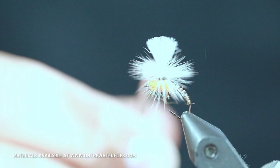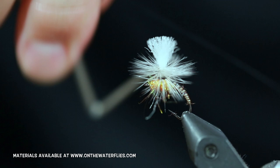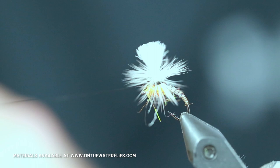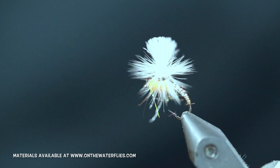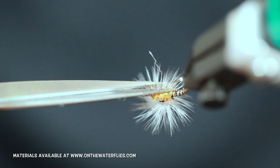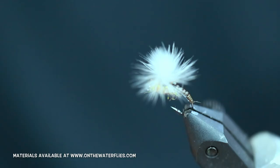From here you are going to do a whip finish — you are going to whip finish along the top of that post. So you are still going to have to work your thread through. Once you get that tied off, go ahead and get in there and trim your tying thread. Go back and snip any of these fibers that you got caught. And there you have a quill body clinkhammer. Thank you for joining us today on On the Water Flies, and I will see you next time.